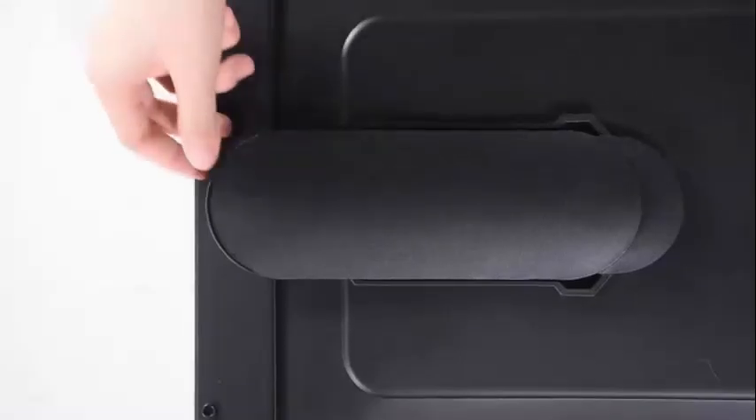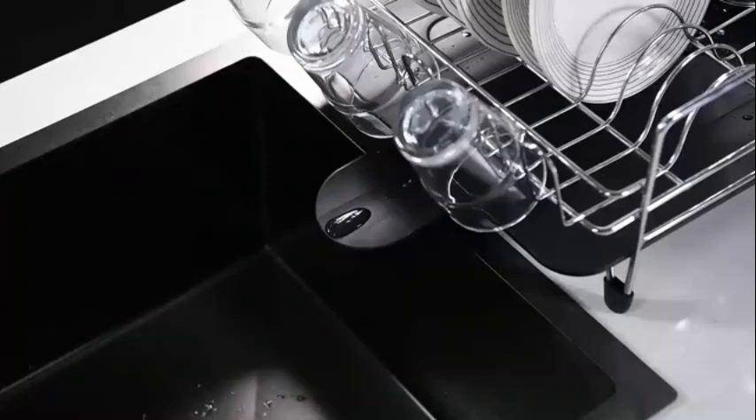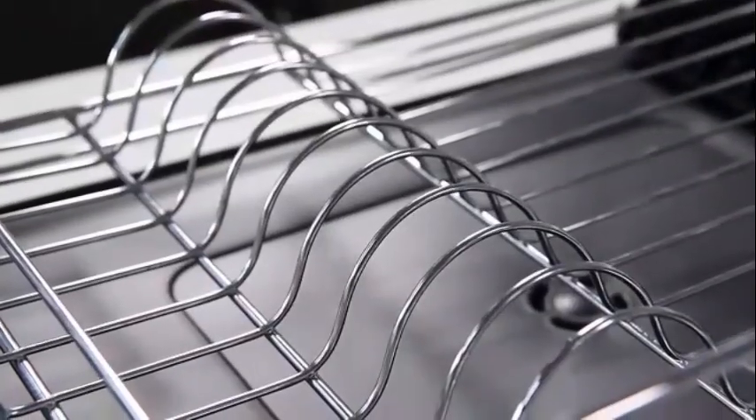TOOLF, a trusted brand in kitchen accessories, offers this dish drainer in a sleek black color that complements any kitchen decor. The TOOLF expandable is ideal for countertop mounting, making it convenient for everyday use. One of its standout features is its adjustability, allowing you to customize the drainer to suit your needs.